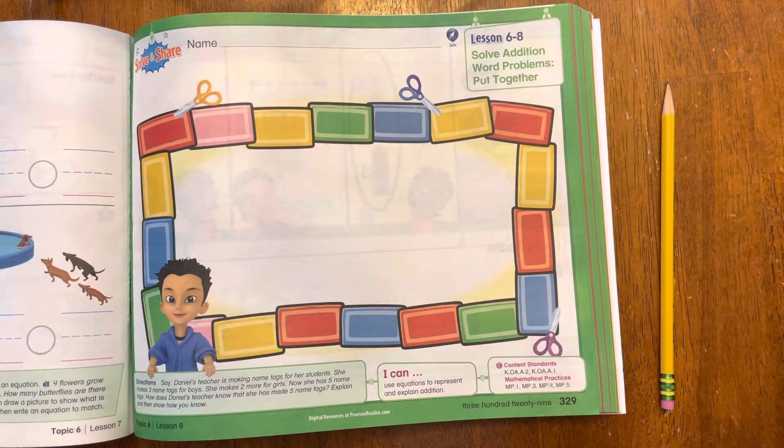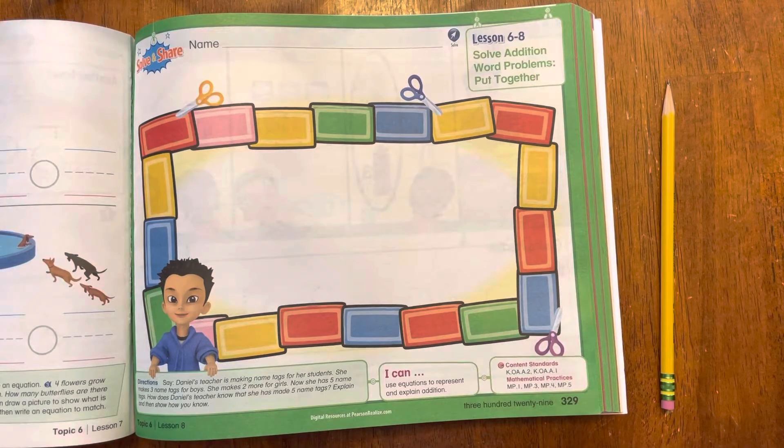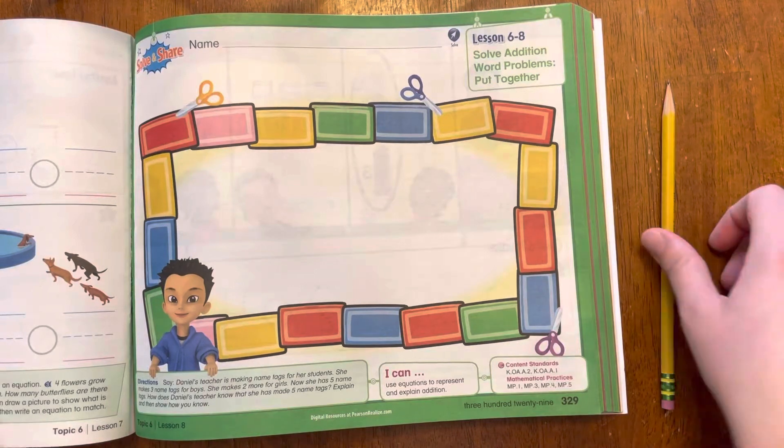Hello, boys and girls. Today we're going to be working on Lesson 6-8. This is on page 329 of our math workbook. So if you need to, pause the video and then play it when you are all ready.